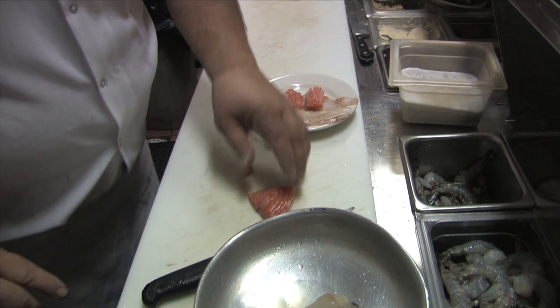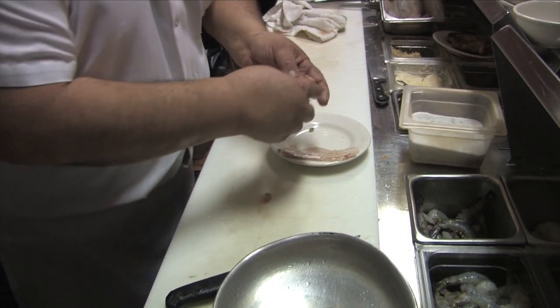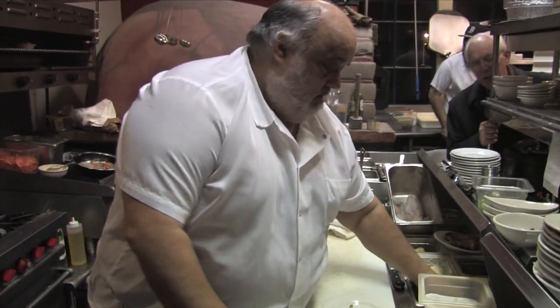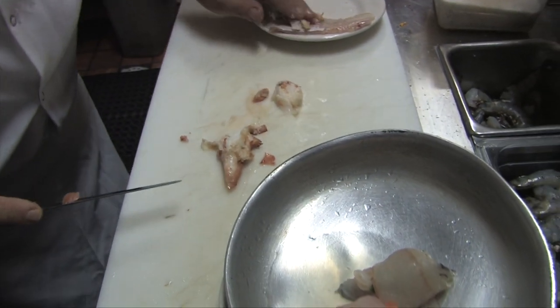I woke up in the middle of the night. That's the beauty about cooking, right Gaspar? Just create some things. And then some fresh lobster meat — already poached that off.